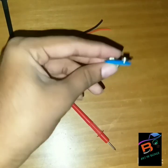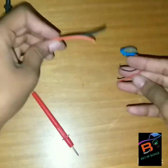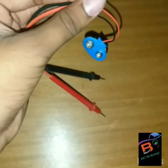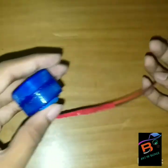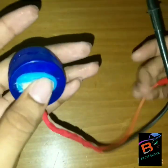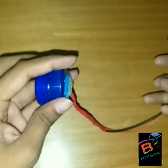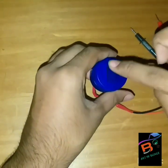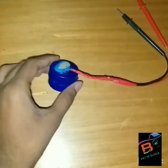Fix the 9-volt battery pin to this. After fixing the wires to the plug, connect the plug to the cap and to the digital meter present in the cap. Now we're going to test it.